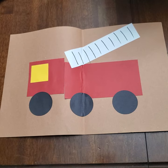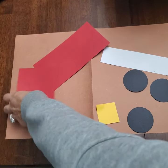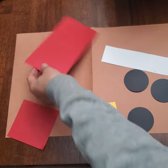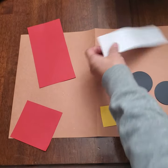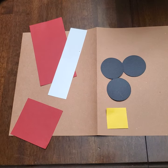Today we're working on a firefighter craft. For this craft we're going to need a red square, a red rectangle, a white rectangle, three black circles, and a yellow square. Let's get started.